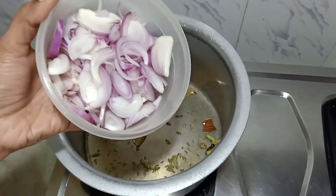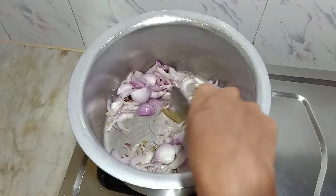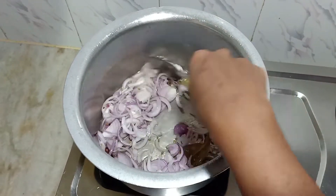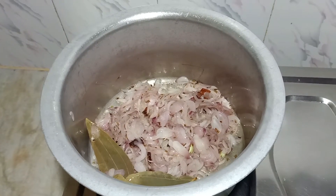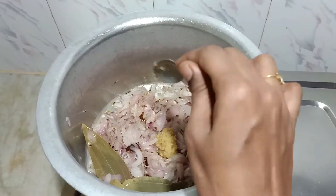Let's add 2 sliced onions. Stir it well until it becomes a golden brown color. Now let's add 2 tablespoons of ginger garlic paste.